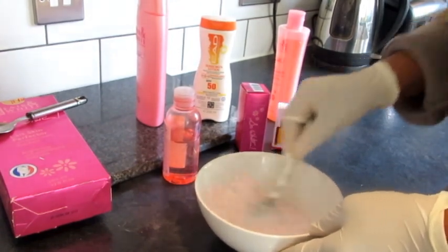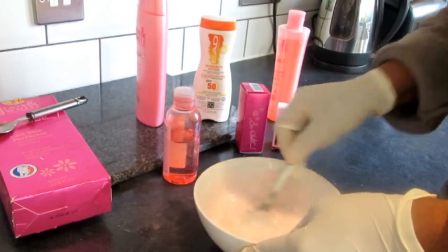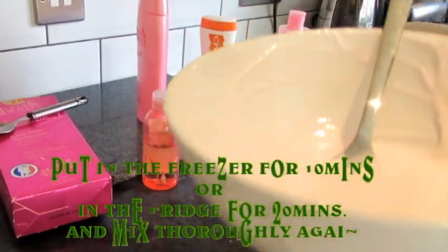So mix it thoroughly, then put it in the fridge or freezer for a few minutes.